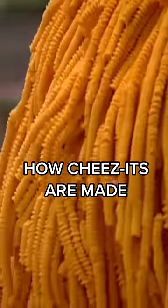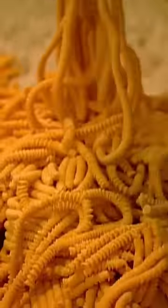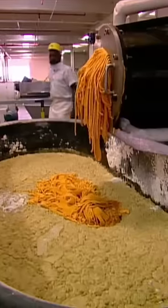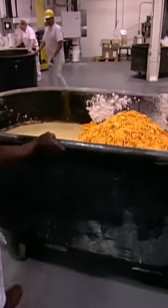First, all that cheese gets grated until it looks like spaghetti. The cheese goes directly into massive mixing troughs filled with flour. The trough, now holding 1,700 pounds of cheesed dough, is wheeled away for the next step.